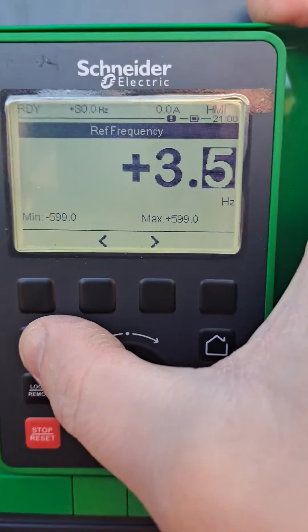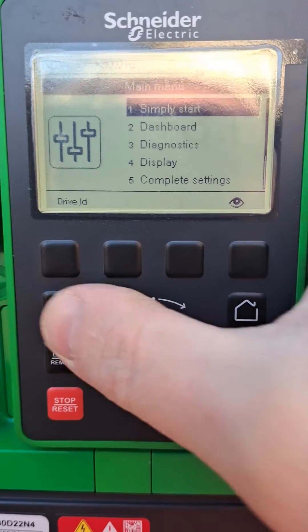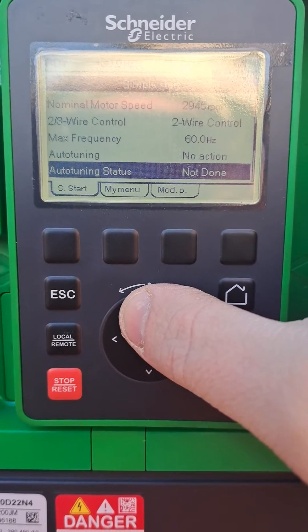So now I can do the rotation of my motor, check the rotation direction, and once this is done you go to simply start and then go to auto-tuning.